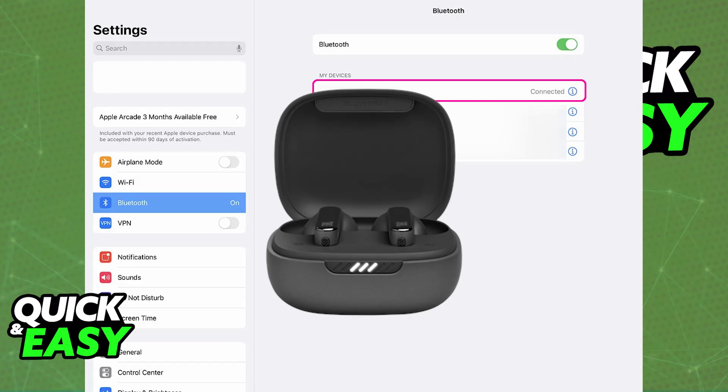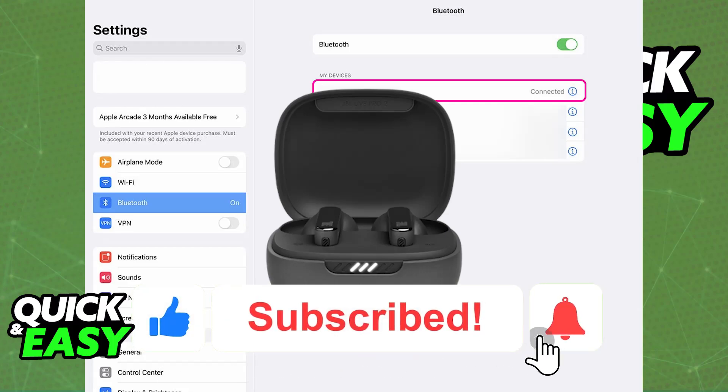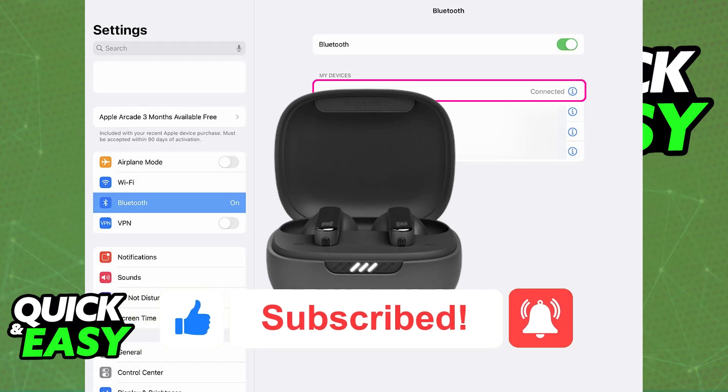I hope I was able to help you on how to connect JBL Live Pro 2 to iPad. If this video helped you, please be sure to leave a like and subscribe for more very easy tips. Thank you for watching.